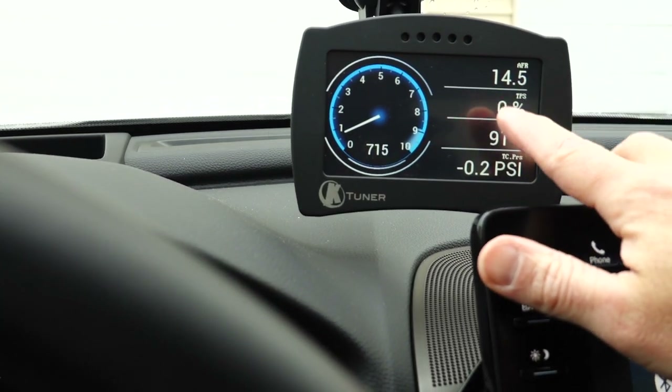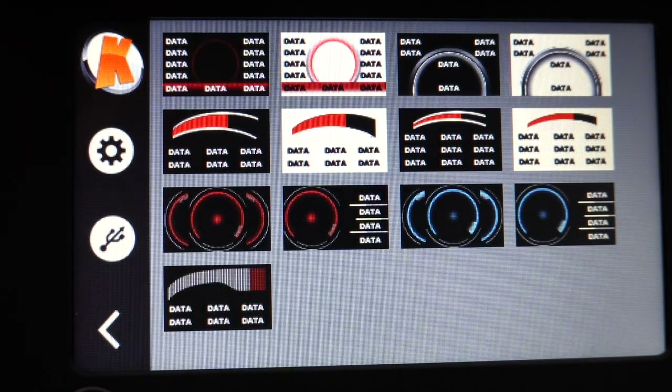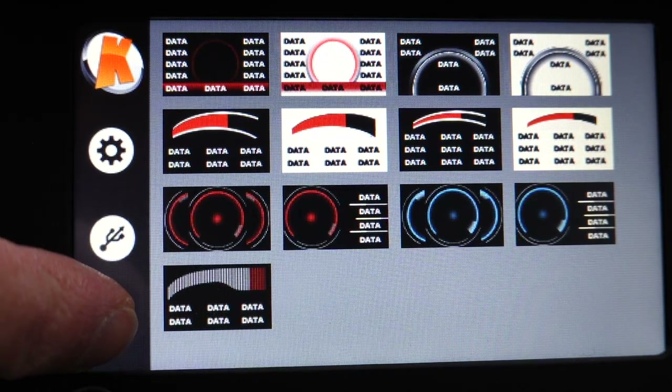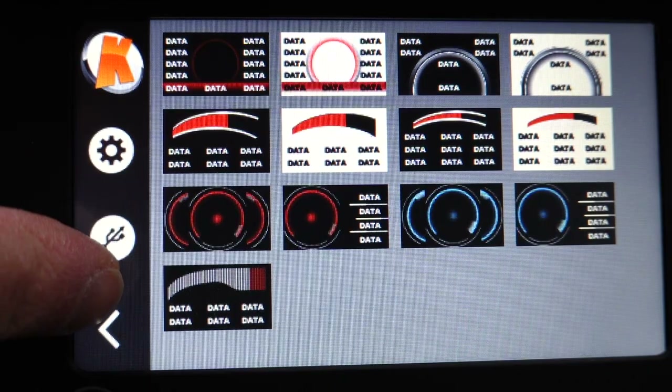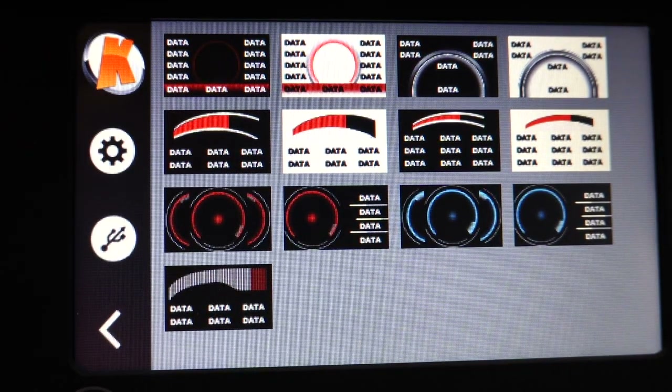Now let's talk about setting up the actual screen itself. We're going to go through the different display views you can choose from, and then we'll talk about the different data points and sensor information you can monitor in real-time. I'll highlight the ones I think are most important. Click on K-Tuner at the top left, then click on gauges. K-Tuner gives 13 different gauge layouts, and for the most part they all follow a similar theme, giving you areas within the layout to show data — whether that's your air-fuel ratio, boost pressure, throttle position, et cetera.